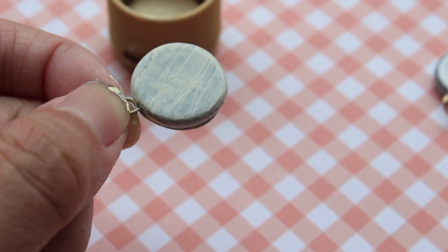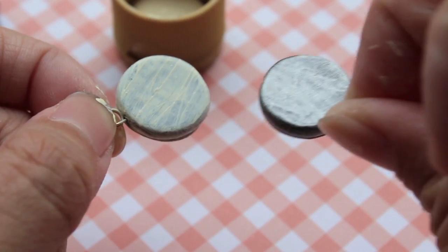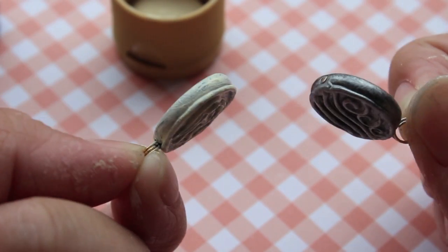Now after I've finished painting both of these charms, I'm going to let them sit for a while — around 30 minutes to 1 hour — then I'll come back and show you the finished product after it's finished drying.